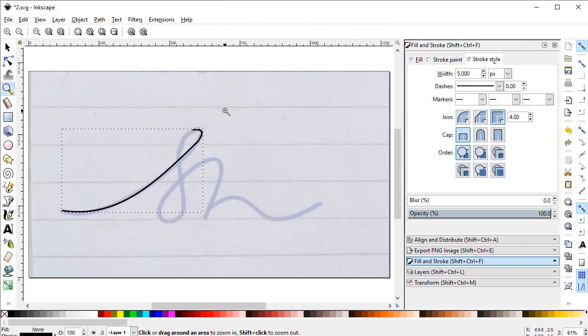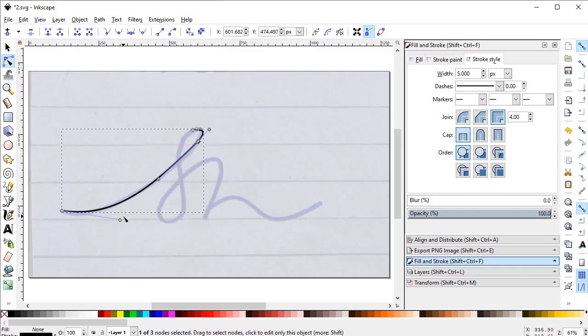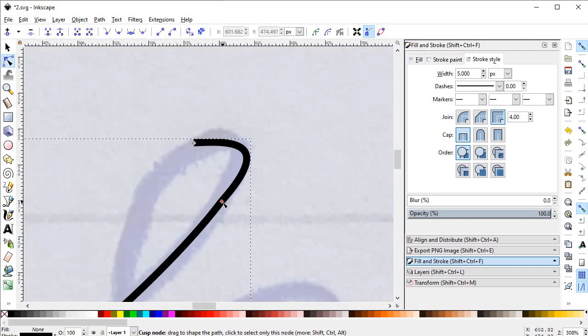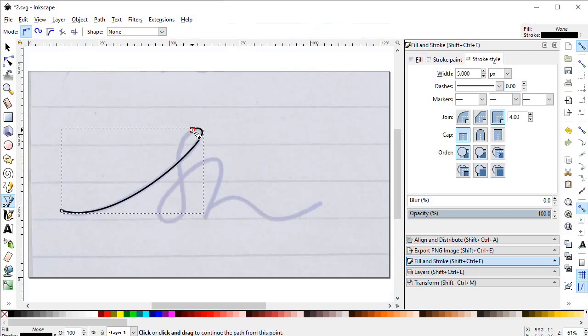Zoom out to see this area. Select the paths to view the handles. Again select Zoom to Fit and arrange it. Press Z on the keyboard and zoom into this area by dragging over it with the mouse. Here we will give it a straight line — that looks better. Also give this a curvy look.